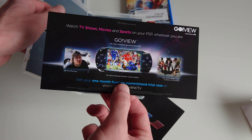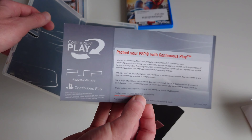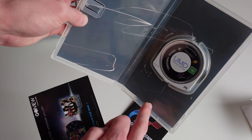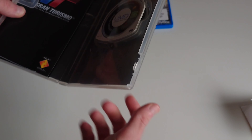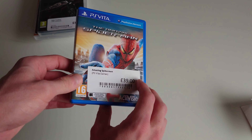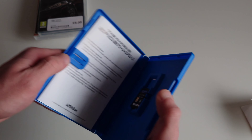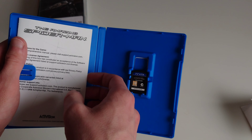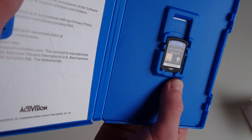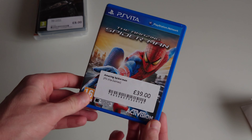There's also this insert which tells you that you can watch TV shows, movies and sports on your PSP wherever you are without having to use Wi-Fi, and protect your PSP with continuous play. And the PS Vita game - The Amazing Spider-Man. This is a really rare game which is why it's £39. It's even more on eBay, but we've got lovely pristine instructions and the cartridge. This is in like-new condition, which is amazing.